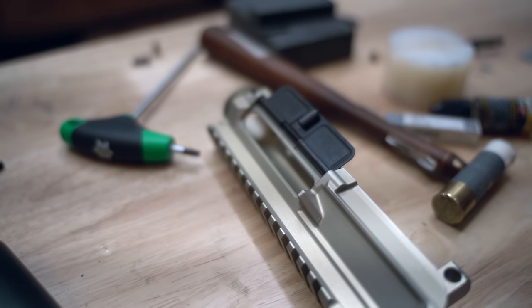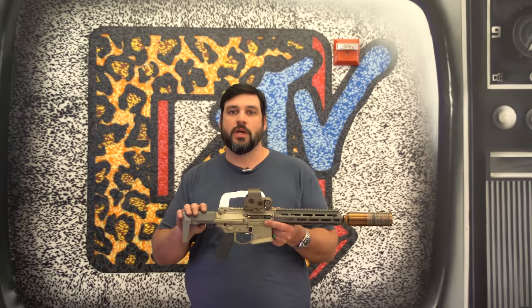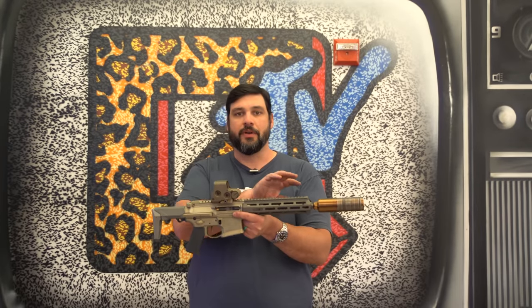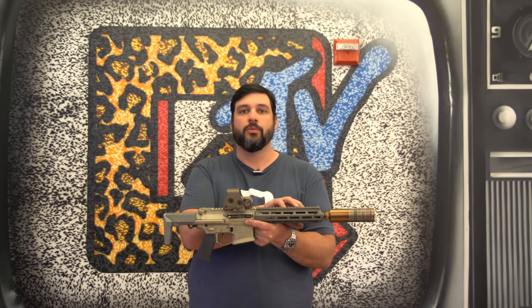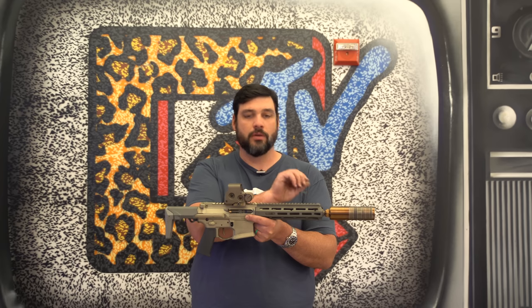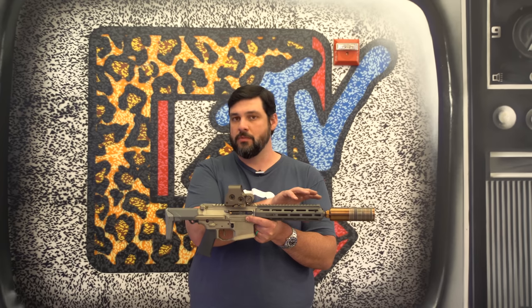Just like our 300 Blackout Honey Badger, we use the same receiver set, we have the same stock-based setup and receiver extension. Being 556, we have a longer barrel — this is a 9.69-inch 1-in-5 556 — and a new gas block, same basic system.